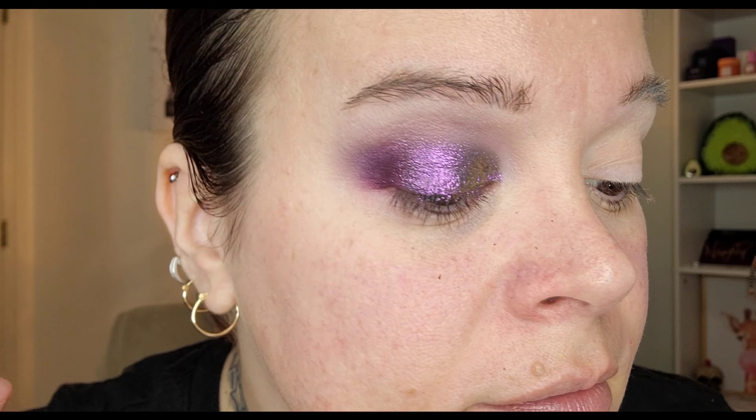We'll do our base and stuff after our warm-tone look and then come back and finish up the lower lash line. That shift — oh, that is so pretty. Let me just try to get super close for y'all. I have no idea — I never plan, ever.